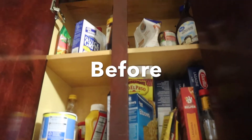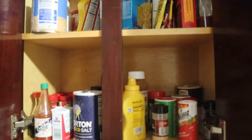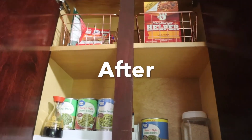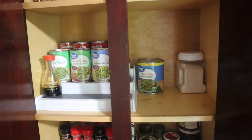Hey mamas, did y'all miss me? So today I am going to be doing a clean of my spice cabinet. This is a before, and this is how it turned out. If you would like to see more of this video, please stay tuned, and as always please hit that like button, comment, and subscribe.